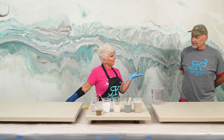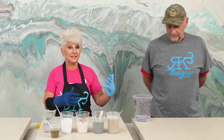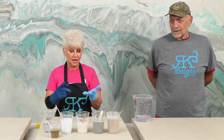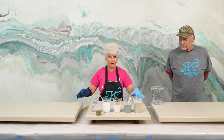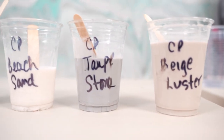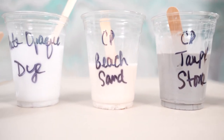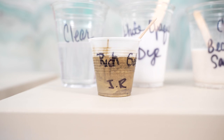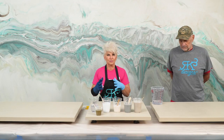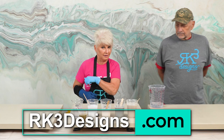Jim came to us because he needed help matching some colors. He's redoing his house, so he brought me his flooring, his cabinet colors, and his wall colors. And we came up with these colors that we're going to use today: Color Passion Beige Luster, Color Passion Taupe Stone, Color Passion Beach Sand, the Alumilite White Dye, and Resin Rich Gold. I absolutely love Color Passion — they're fast becoming my very favorite product. All of these products are available on my website, RK3Designs.com.